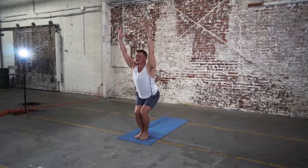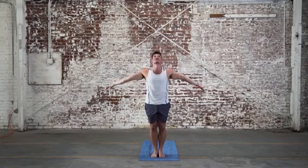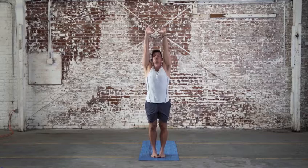Can you sink down a little bit lower? Or puff the chest up higher as the arms reach back even further. Inhale, extend the arms and raise them to the sky. Exhale, fold forward. Bow down.